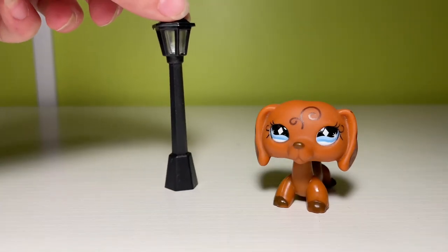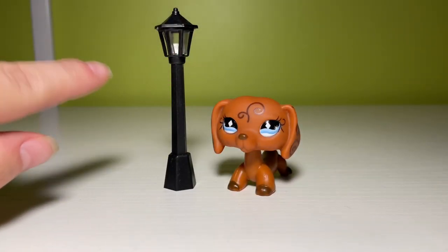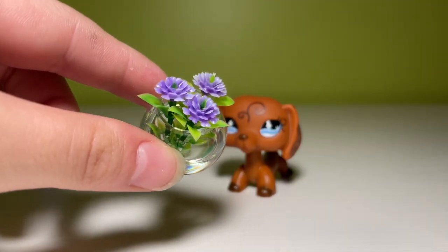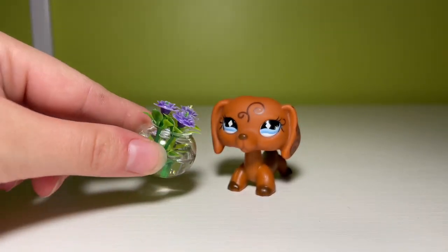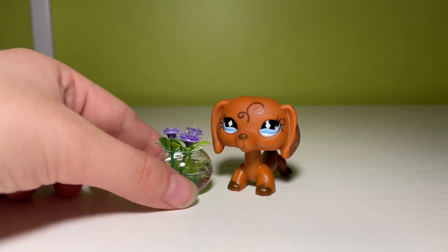The next mini is this lamp post, and Sugar Diamond showed off a very similar mini in her video, but hers had a Christmas wreath around it, so if you want one without the Christmas wreath, I found one — and it looks awesome. The scaling is great, super cute. We have another potted plant, like the one in the last video. The difference is these flowers are a lilac color, and again this is super pretty. The scaling is very nice, I really like this.